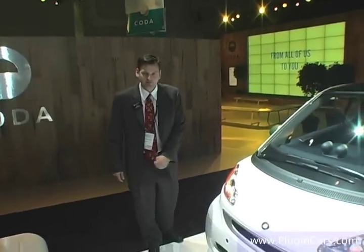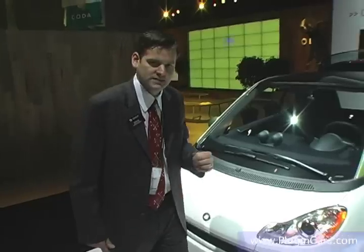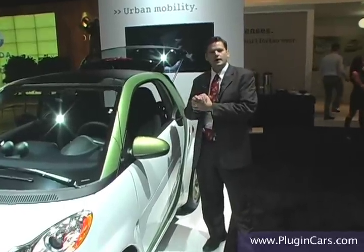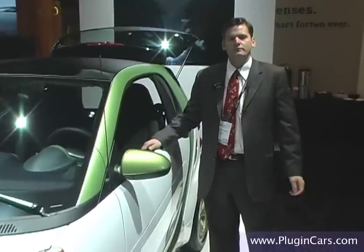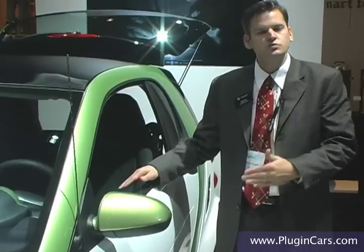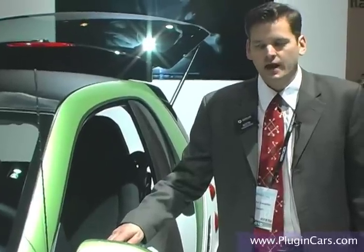The Smart for Two electric drive is available in the fourth quarter of this year. They are starting to arrive in showrooms and are available for a four-year lease at $599 a month, and will be available in all of our showrooms. Interested consumers can visit SmartUSA.com to sign up for more information on the Smart for Two electric drive and to submit their name for our lease program. We will have these in our showrooms starting in just a couple of weeks. For SmartUSA, I'm Rick Burgoyz.